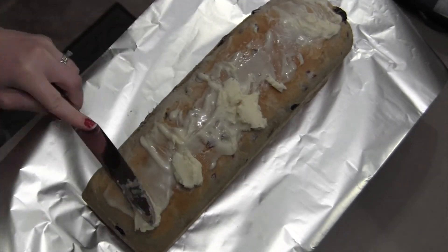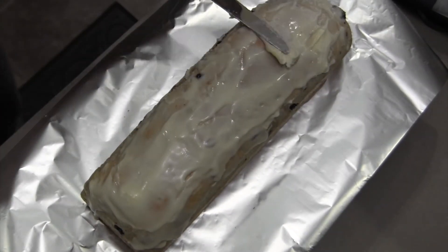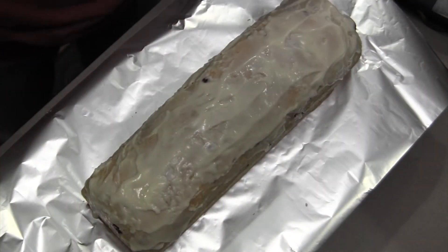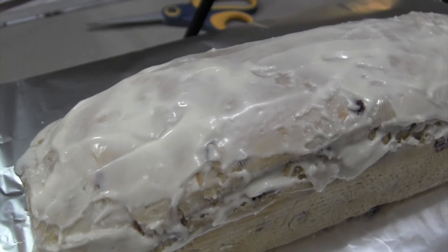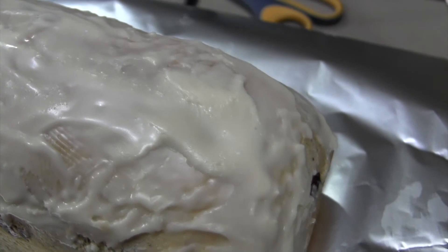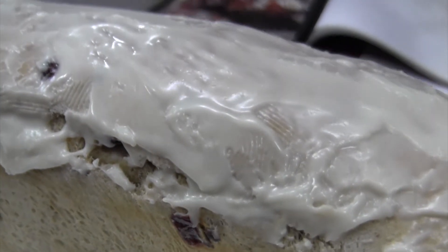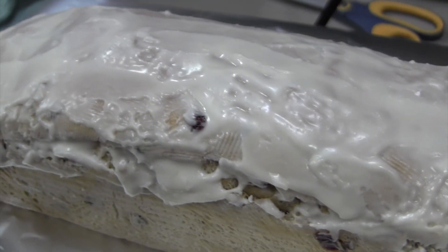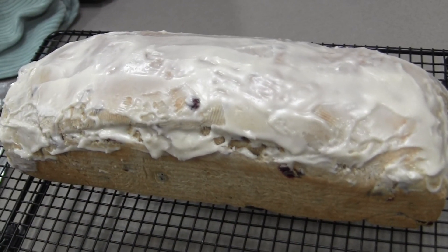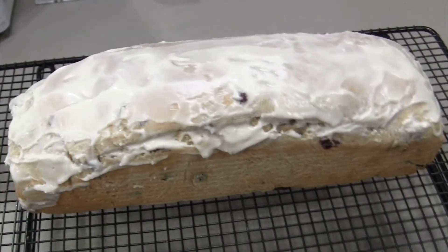Here's why I'd suggest using the lid on the Pullman pan: it makes the top completely flat and easier to spread the icing. Seriously, look at this — this is so good. This is the perfect Christmas morning treat; I've given this as gifts to neighbors and I think it goes over better than cookies or muffins. You just put it in the toaster or under the broiler and eat it plain or with some butter — either way it's delicious. I hope you enjoyed this video and go out and try to make some of this Christmas bread for your family. Thanks for watching!